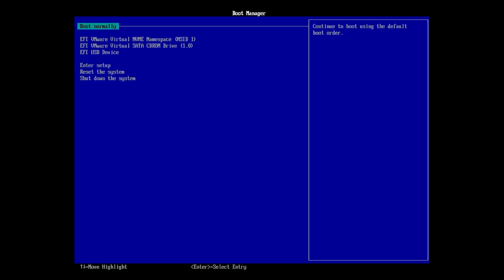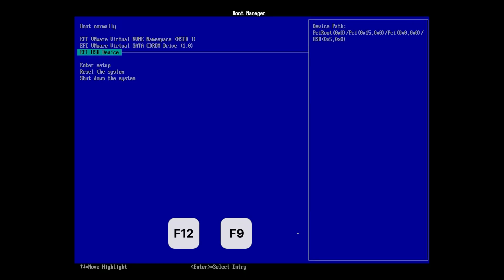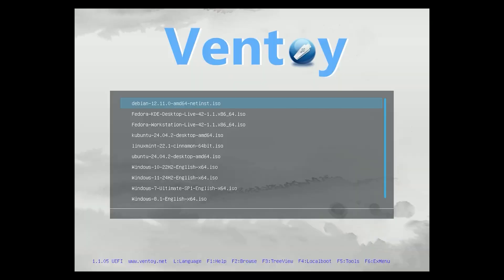Now restart your computer and enter the boot menu, usually by pressing F12, F9, or Escape during startup. From there, select your USB drive and you will see the Ventoy menu with all your ISO files. Just choose the one you want to boot and hit Enter.